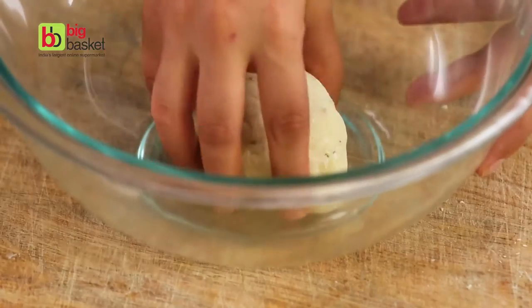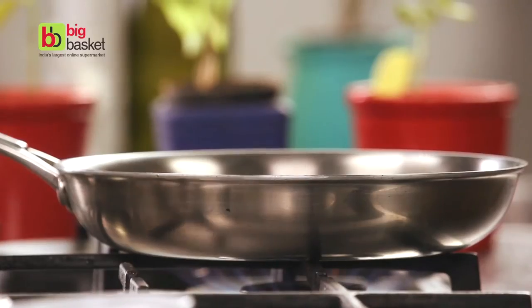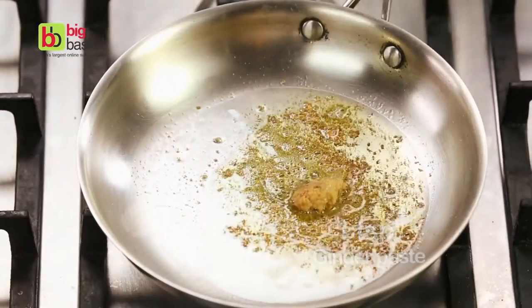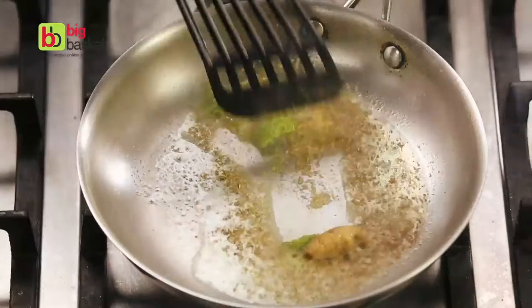Now let's start making the samosa filling. Add some oil to a pan, some dhania powder, some ginger paste, and a little bit of green chilli paste. Stir this around for a bit.